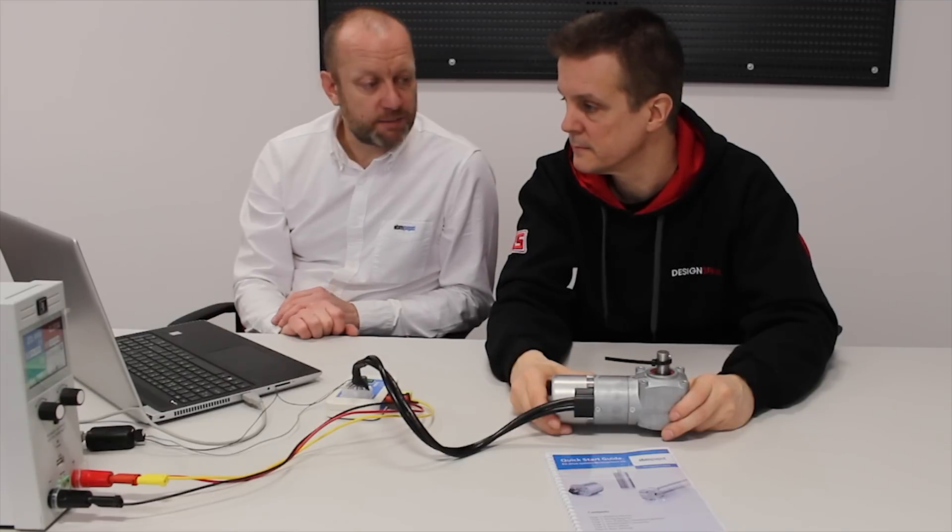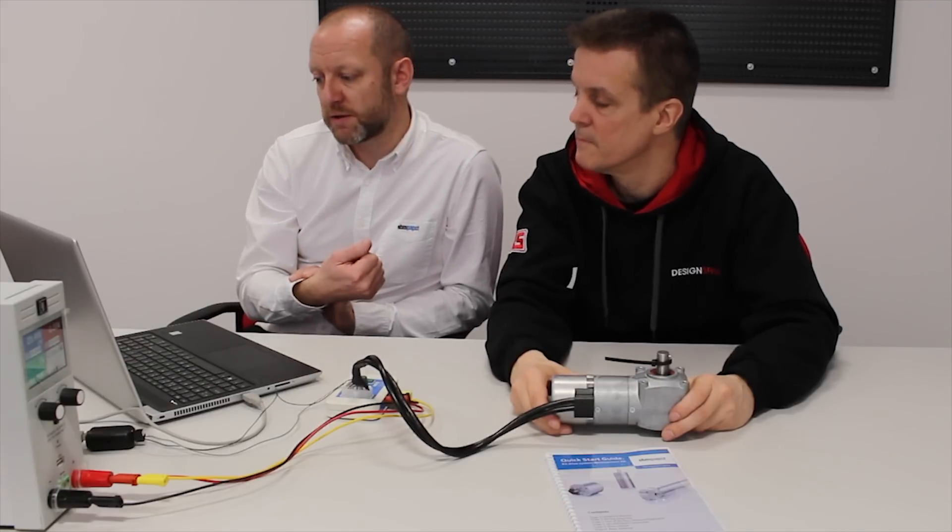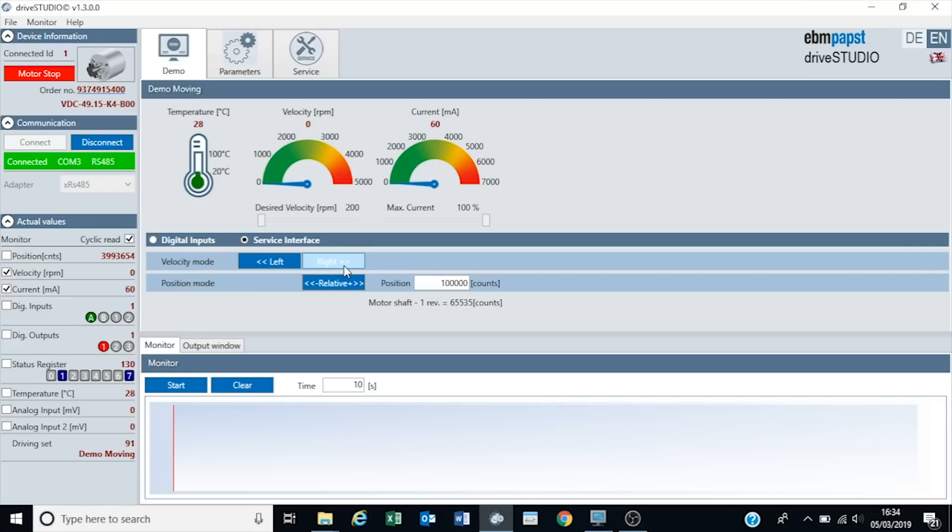We also have a very simple position mode. Rather than just running it forwards or backwards, we can determine the position or distance which we want the motor to travel. We have a resolution encoder built into the electronics with 65,535 counts per revolution, so it's quite accurate. This particular motor is an 84.8 to 1 ratio. By multiplying the ratio by the number of counts, quick arithmetic tells me the number is 5,557,368 to do one complete revolution.